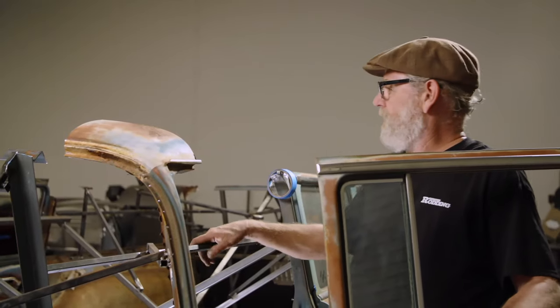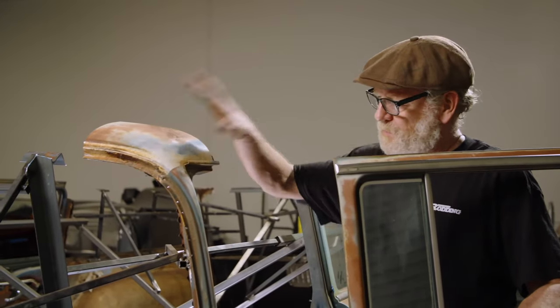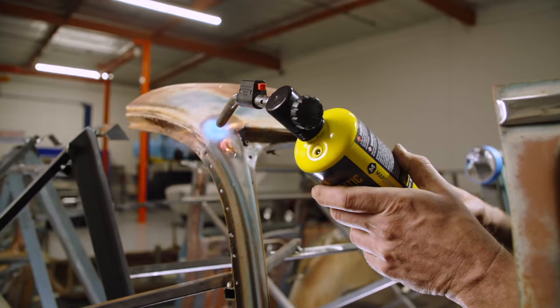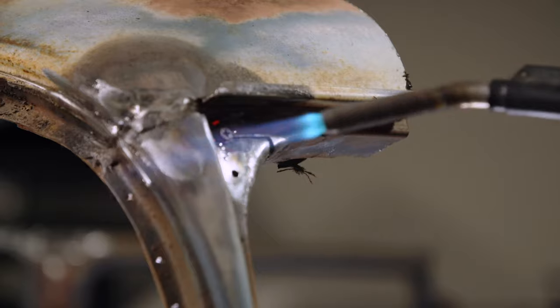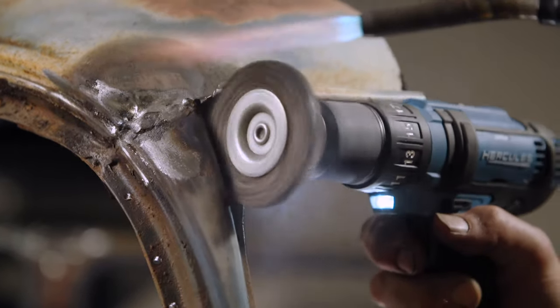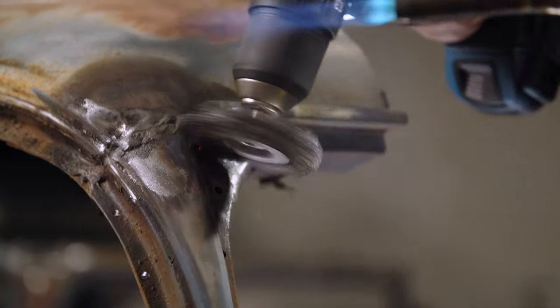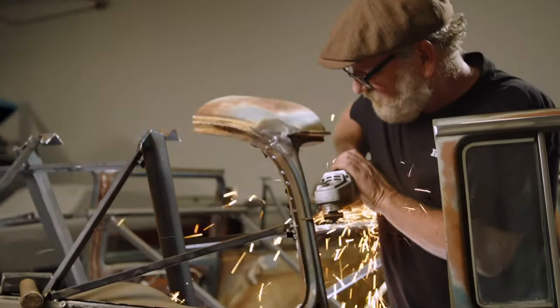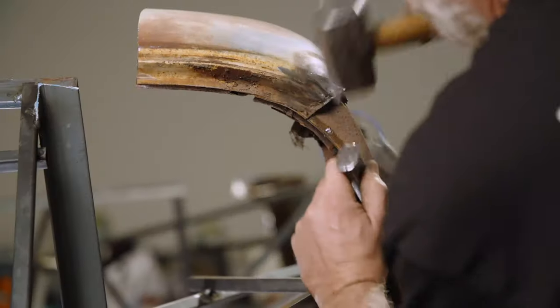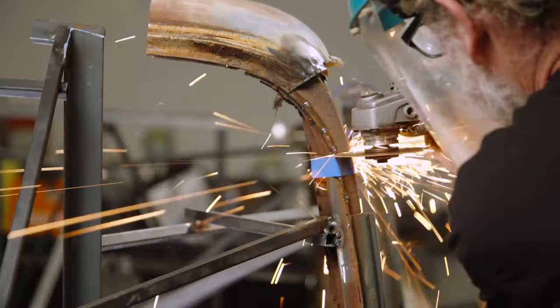We've got all the pillars ready for the roof swap except for this last one. Front pillars on these have got lead on the join between the pillar and the roof, so my first job is to get that lead out. I don't want to breathe it in by grinding it off, so I'm going to use a blowtorch and melt it out. Then we're going to pull the outside skin off and cut the top of the A-post.